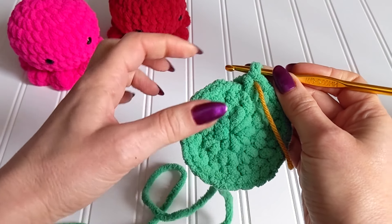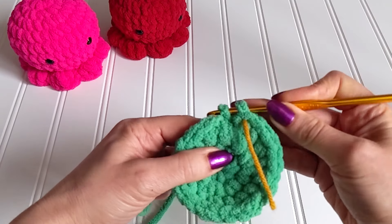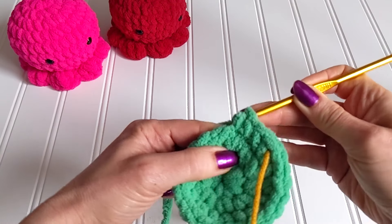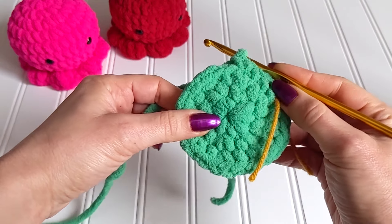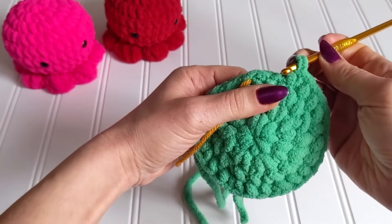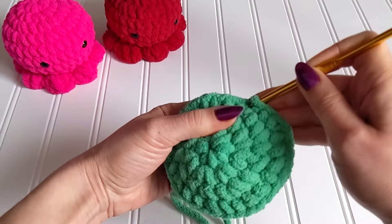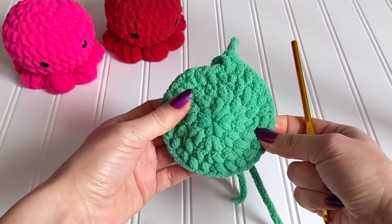In round four we are making two single crochets and then an increase, following this pattern all around until we get to 32 single crochets. Round four is complete, let's move on to round five.